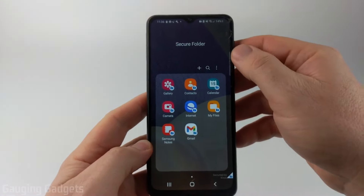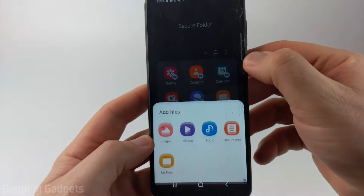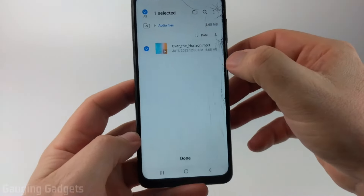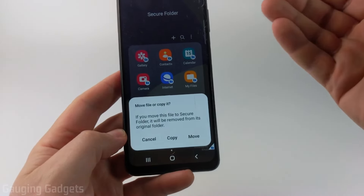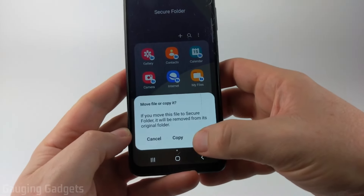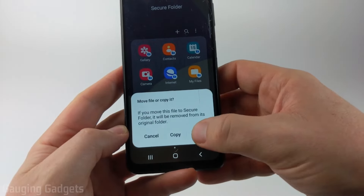We can also add files to our Secure Folder by simply selecting the three dots and then selecting Add Files. From there I'm going to select My Files, find the file we want to add, select the file, and then select Done. When moving a file to your Secure Folder you can either copy it to the Secure Folder or completely move it, which will delete it from its original position. So if you want to have it in multiple areas select Copy, or if you want to delete it from its old spot select Move.